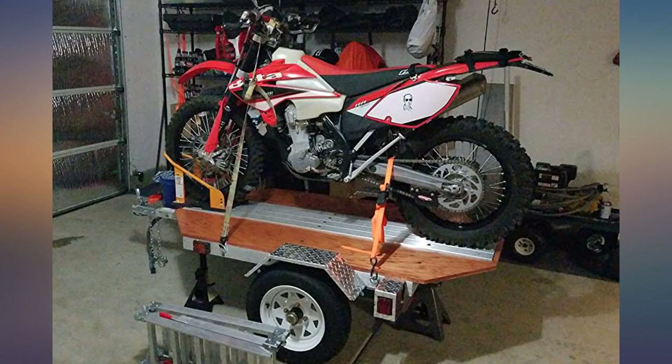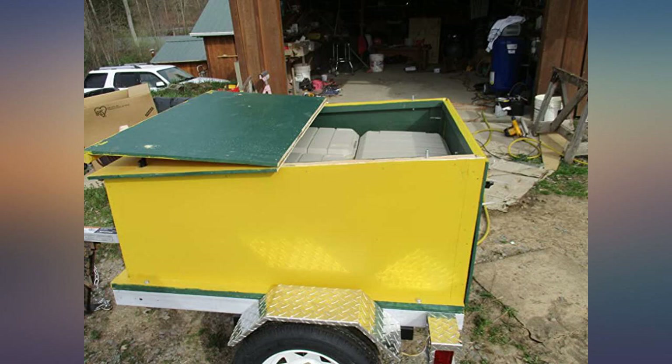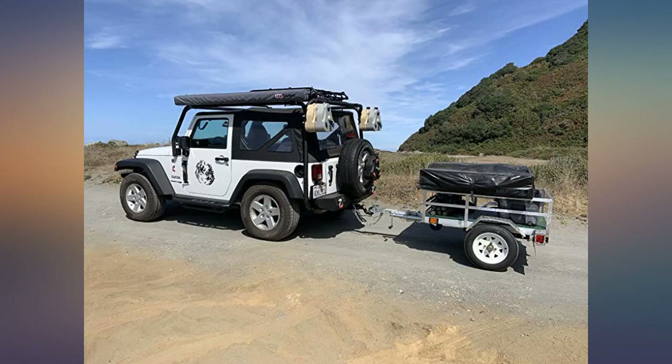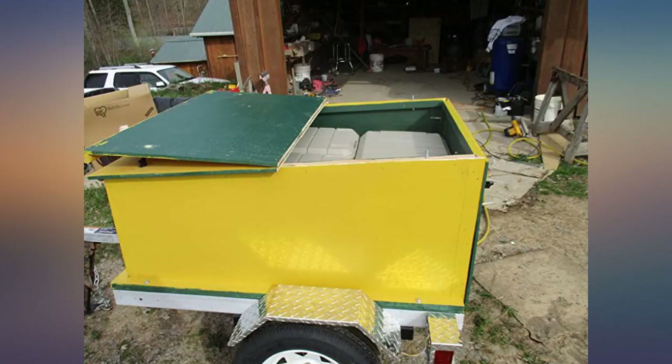I bought this to put a rooftop tent on. At first I had the tent mounted on top of my Jeep, but it was not really convenient to use in practice. I decided to try putting it on a trailer so it would be lower to the ground. It was shipped in a timely fashion but was missing a spring hanger. The missing piece was promptly shipped after I informed them.